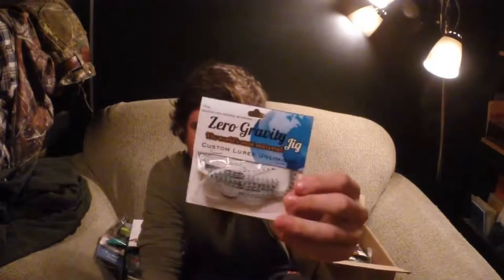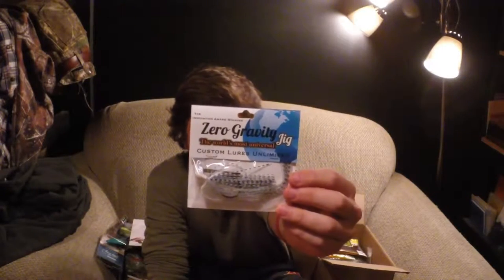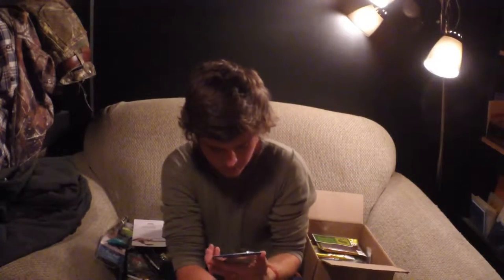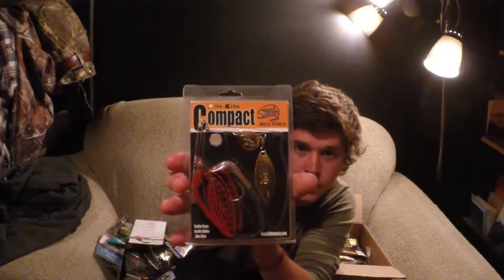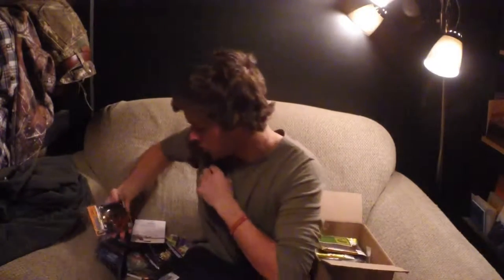Here's another jig — Zero Gravity Jig. I really like this jig; it looks really cool. I've never tried it before but I'm excited to try it out. Another spinnerbait — this one's red, which is cool because I don't have any in this color. I like spinnerbaits that have both a willow blade and a Colorado blade — gives you the best of both worlds.